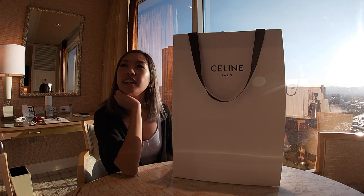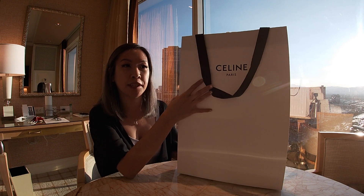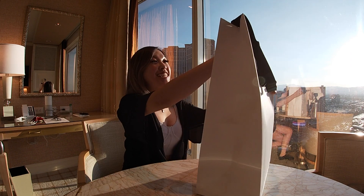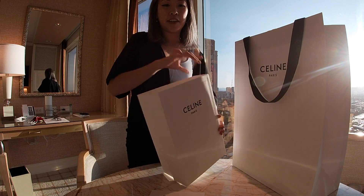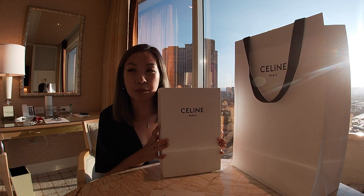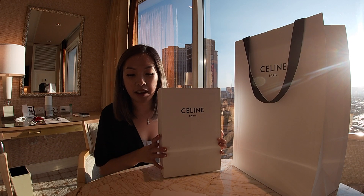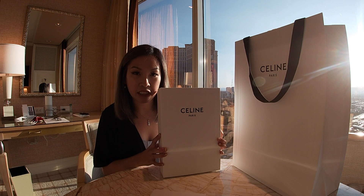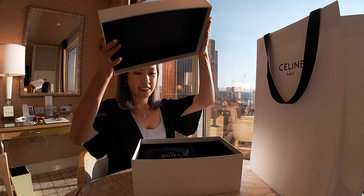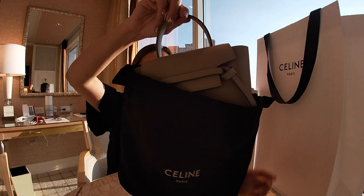I finally got my hands on the Celine bag. I waited a couple months to basically come here to get it. The Celine store was super nice and she actually gave me a box even though it typically doesn't come with one. She just had it to the side like this — I'm gonna pull it out.